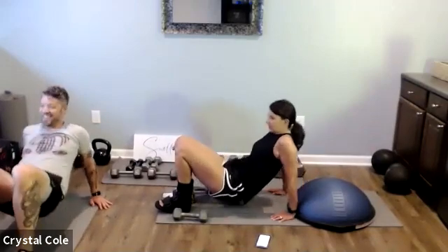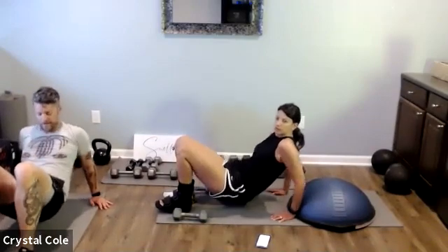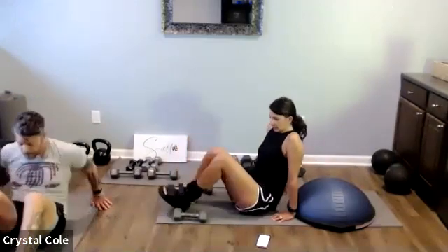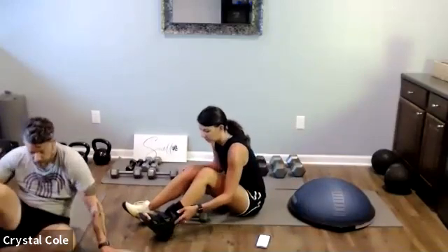We've got ten seconds of tricep dips left. And relax — quick rest here, then one more set of push-ups and triceps.